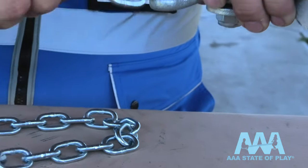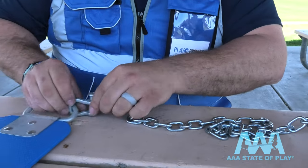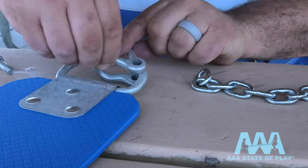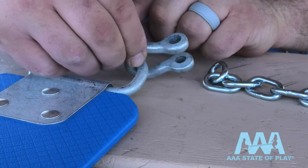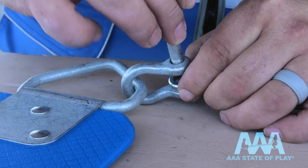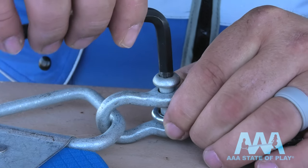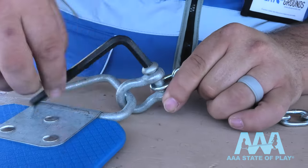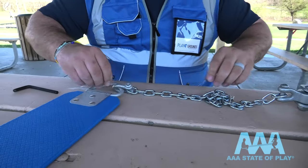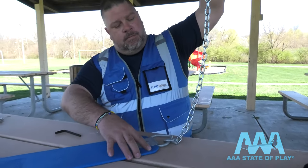Whatever you use, it's time to connect the seat to the hardware. Take the bottom of your chain, connect it to the clevis — loosen the bolt and pass it through the arm of the swing. Take your bottom chain, take your bolt, fasten it, and tighten it with your allen wrench until it's nice and secure. Now you're good to hang it all back on the swing set frame and rest easy knowing that your swing set is safe and secure.